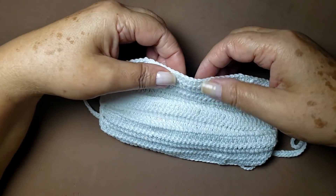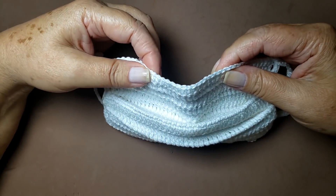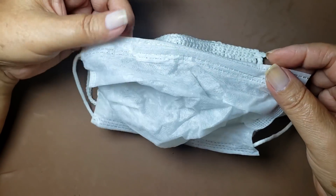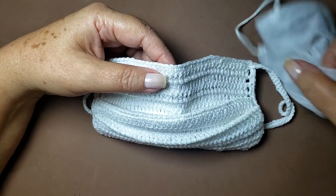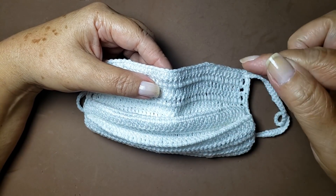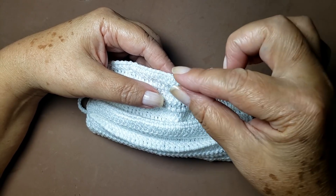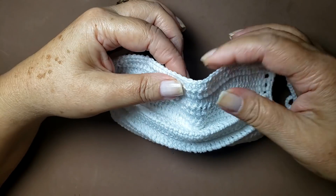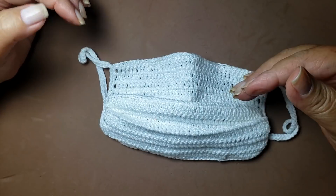Ela só vai ter um diferencial. Aqui, eu coloquei aquele que prende no nariz — é uma máscara antiga, muito antiga essa máscara, eu acabei achando aqui, e ela tava aqui na minha máscara. É aquele material que vem em pacote de pão, pacote de biscoito — é aquele araminho que envolve qualquer pacote que vocês comprem em supermercado. Ele é achatadinho assim e bem maleável, então ele prende aqui em cima do nariz. Lembrando: coloca forro, tá?